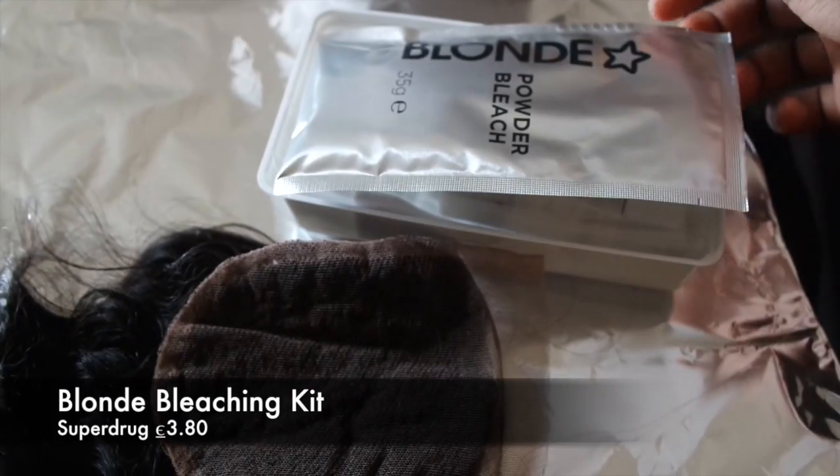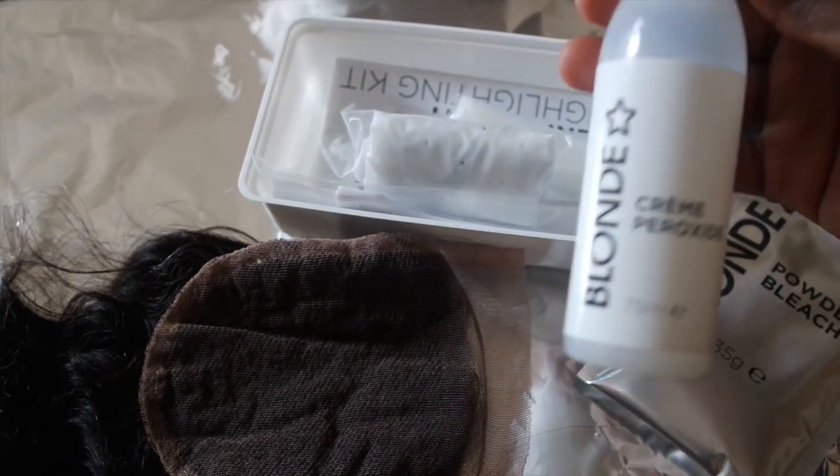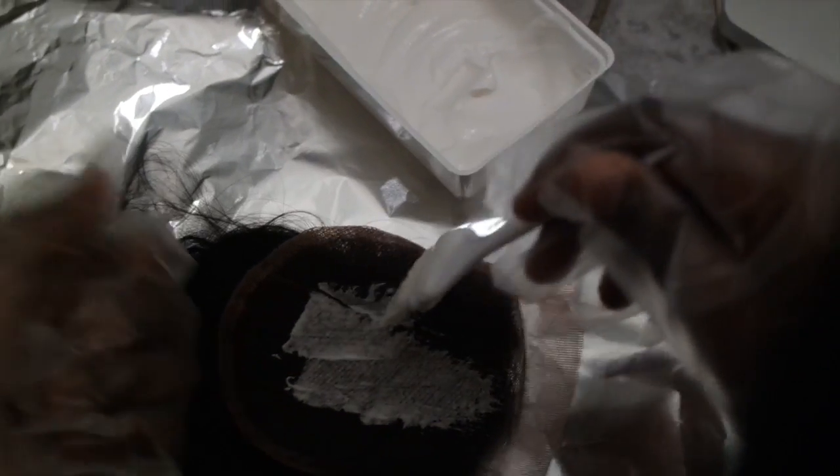I start off by bleaching my lace closure. The bleaching kit I'm using is from Superdrug — it's only three euro eighty and comes with everything you need, including gloves and a little bag to put the closure in while it bleaches. Make sure your mixture is thick enough so it doesn't sift through — it should bleach the knots and not the actual hair. I had a bit too much peroxide and not enough powder this time, so it slipped through a little, but I was able to fix it.